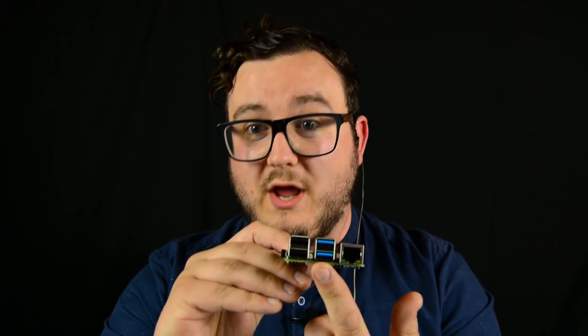So you mentioned the USB ports — there are two USB 3 and two USB 2. The USB 3 is kind of saved for anything that's fast and power hungry because you get more juice out of it, whereas the USB 2 — save it for your keyboard and mouse.